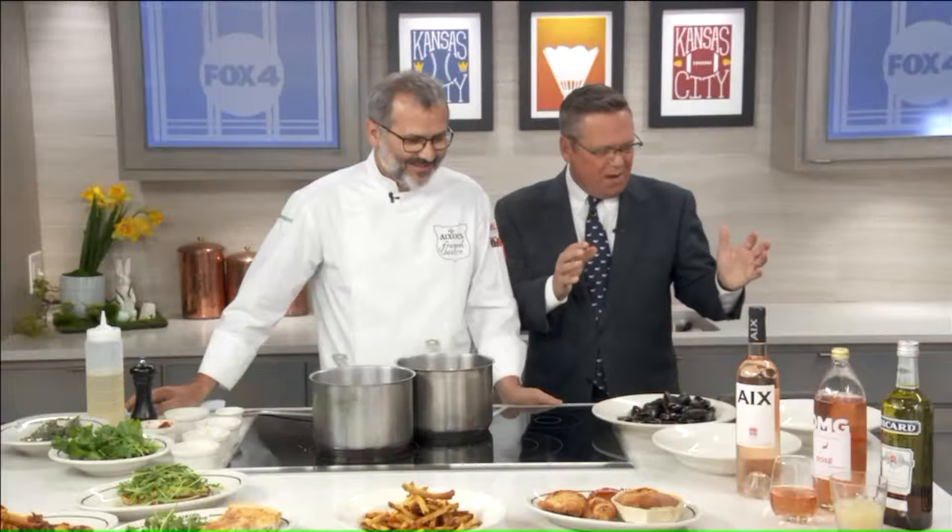Tell us about the dish you're making here. I'm going to try to pronounce it, okay? And you're going to correct me here, Emmanuel. I thought it was moules marniers. Very good. No, it wasn't very good. What is the correct pronunciation? It's moules marinières. Moules marinières.